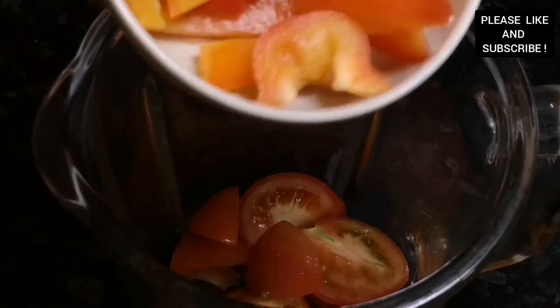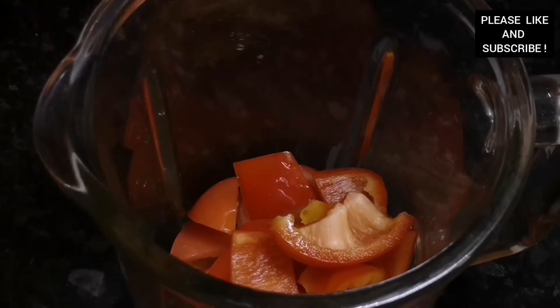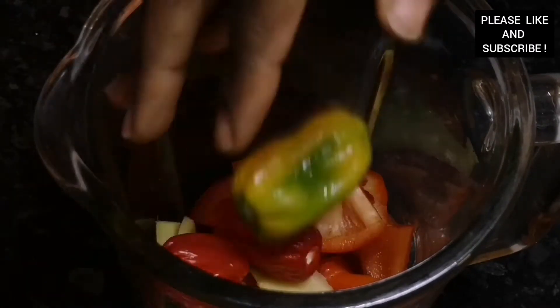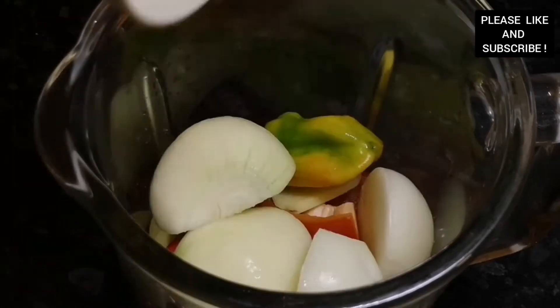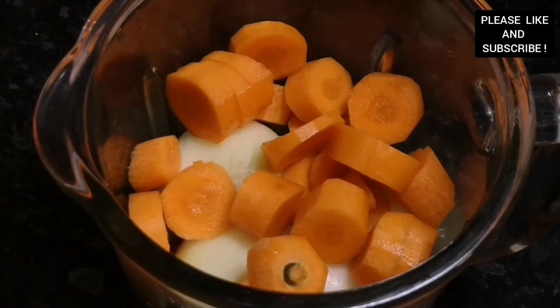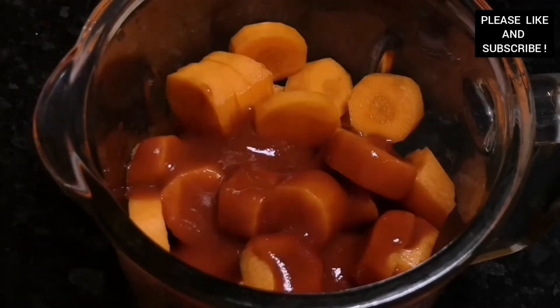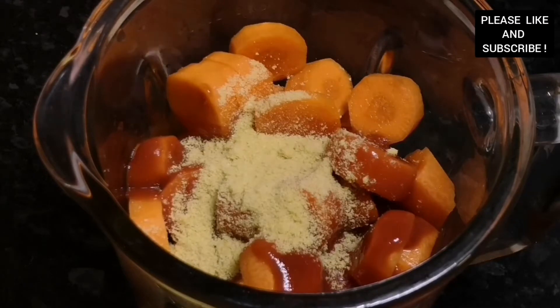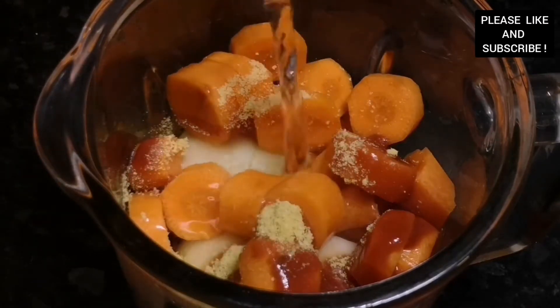This is what I call simple, quick, and tasty chicken soup. In my blender I have fresh tomatoes, ginger, scotch bonnet, onions, carrots, and I'm also adding some puree tomatoes. You can choose to add tomato paste if you want, plus all-purpose seasoning to taste, and I'm adding some water to blend.